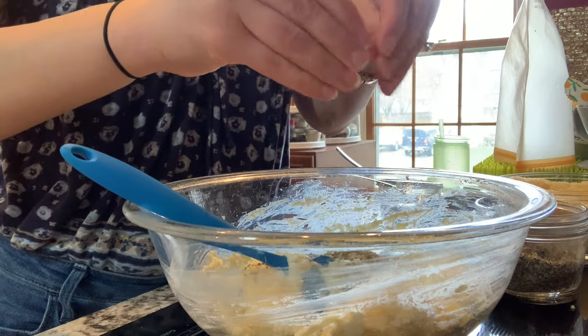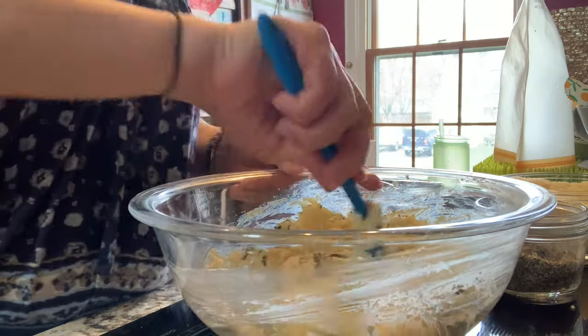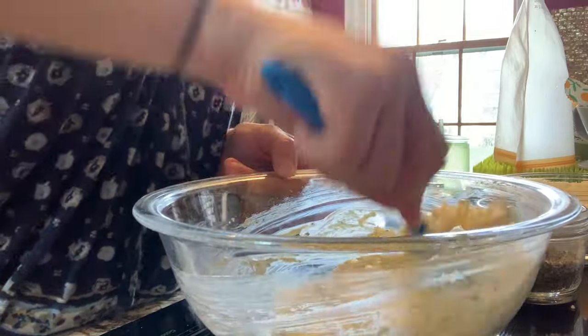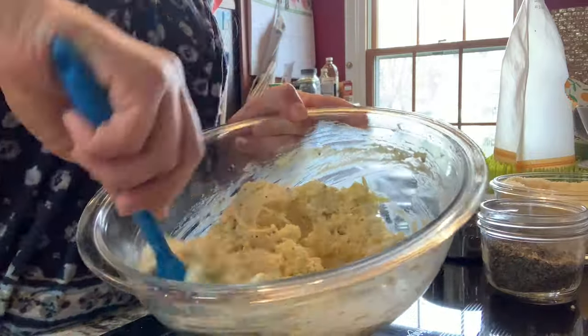We're not cooking for guests, and we're not cooking to be fancy. We're just getting dinner on the table. And there is our lovely filling.